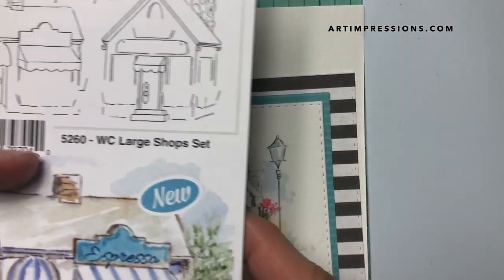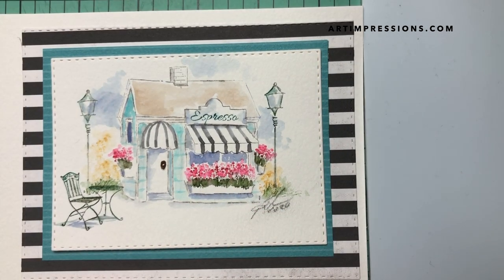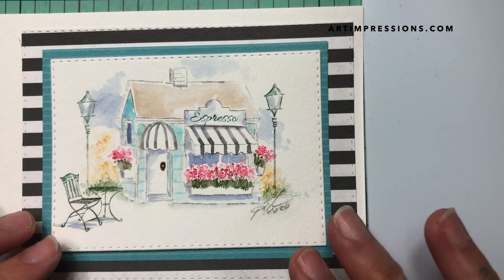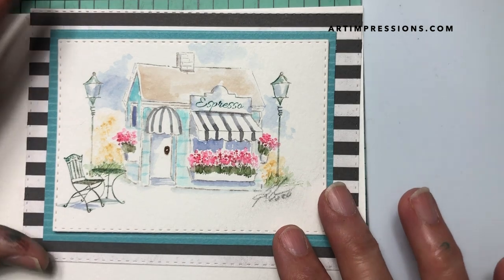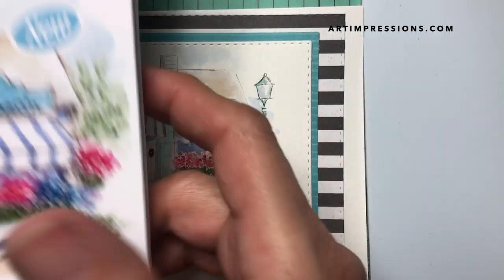Really fun to do — I think you're gonna really like this project and you can dress it up with whatever flowers and foliages you have. I'm using a really simple little one on this one, but feel free to experiment with things that you have. So let's get going on this project, we're gonna need a few things.